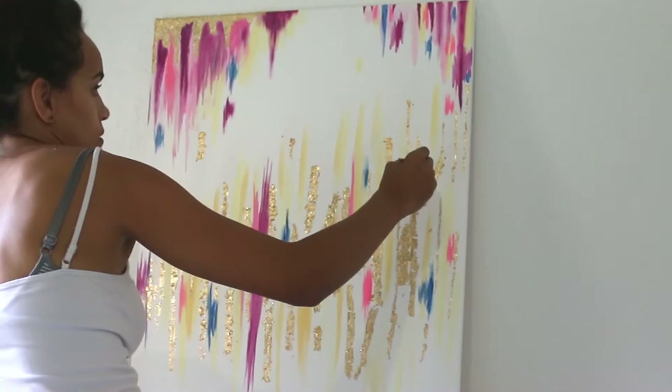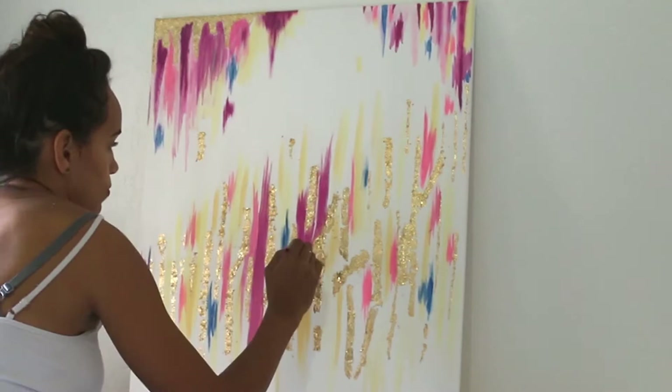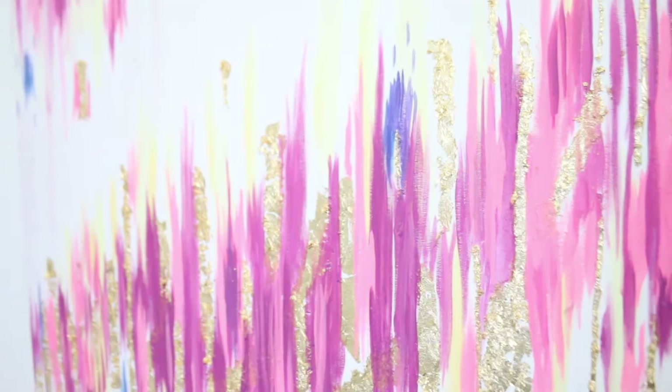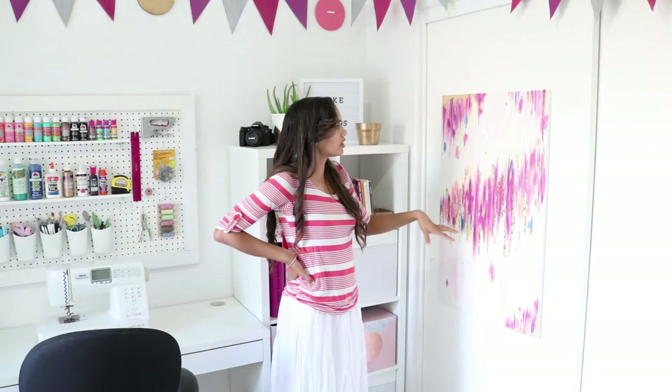This project was very easy, and this is what it looks like now that I am all finished. It has a beautiful shimmer and it definitely adds dimension to the area.